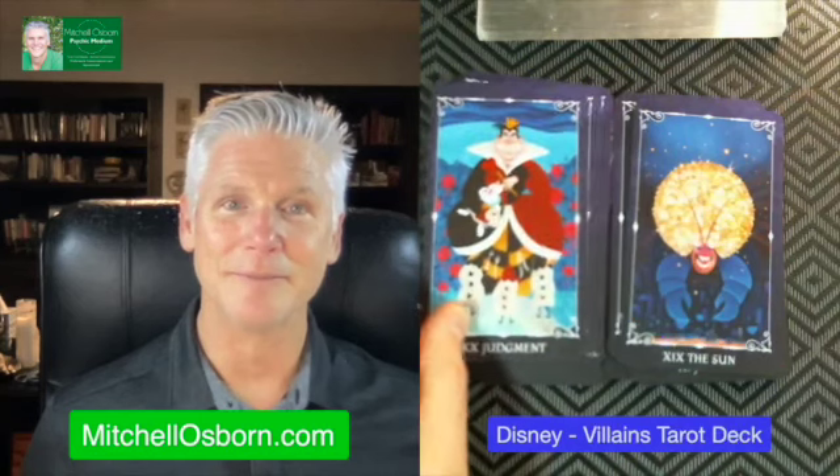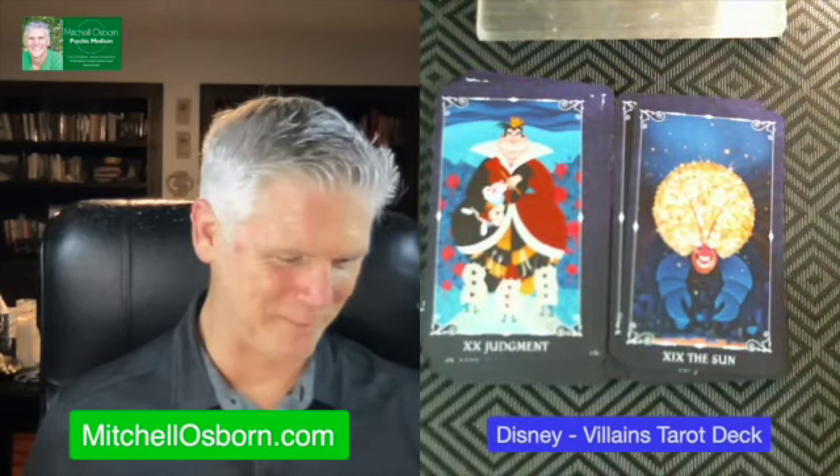Death — I believe that's Hades. Not a stretch for them. Temperance — oh, is that Flotsam and Jetsam? The Devil. Tower — look at this, gorgeous. The Star. The Moon. Just amazing. The Sun. Judgment — off with the heads. The World. Wow.